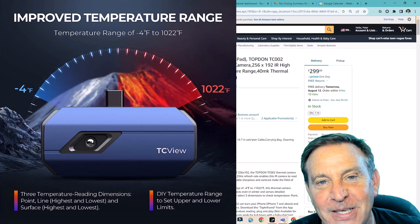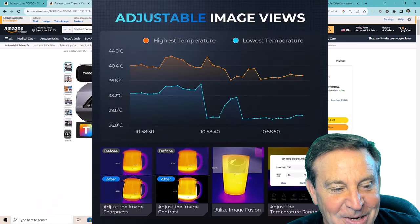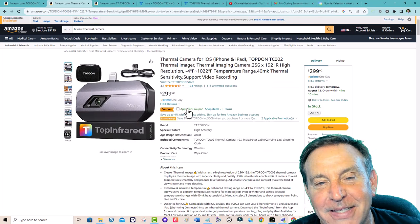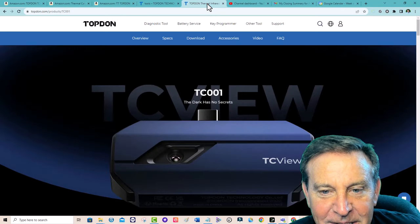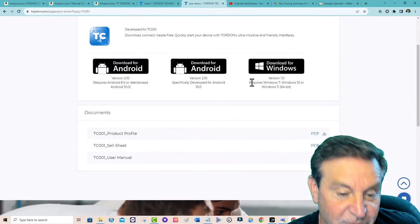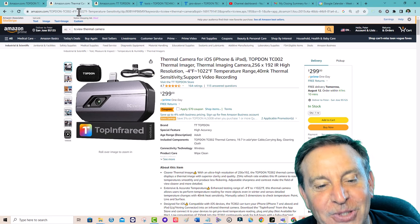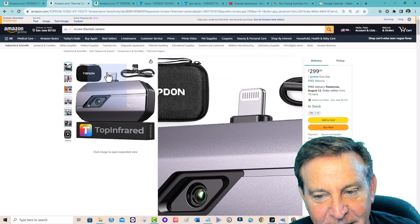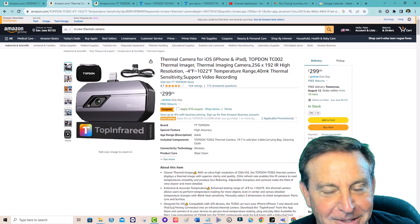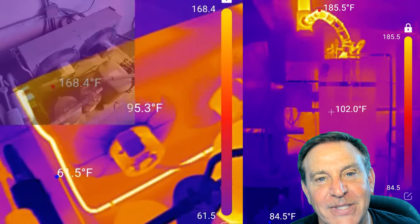I wish I had one of these when I was checking in employees for COVID — I could have data-logged their temperatures and known if anybody was over. Pretty cool product, and I can't wait to dig into it more. What I love is there are full resources for it — Windows version, complete user manual, Android version, and the TC002 for Mac. Being able to see stuff in infrared along with the temperature data is quite useful.